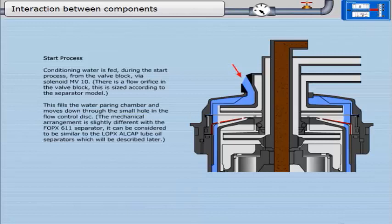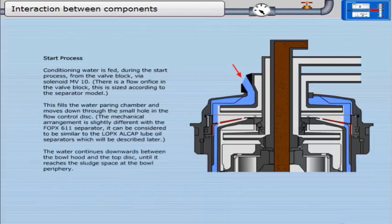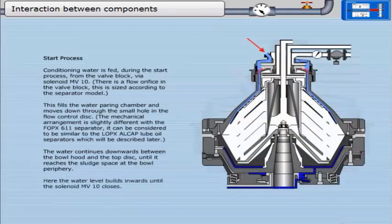The mechanical arrangement is slightly different with the FOPX611 separator; it can be considered to be similar to the LOPX Alcap loop oil separators, which will be described later. The water continues downwards between the bowl hood and the top disc, until it reaches the sludge space at the bowl periphery, where the water level builds inwards until solenoid MV10 closes.